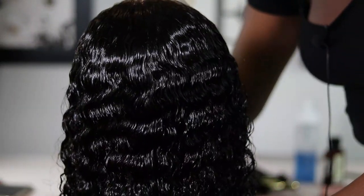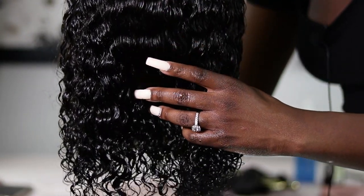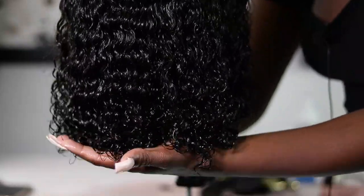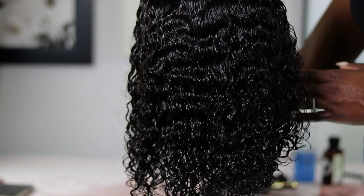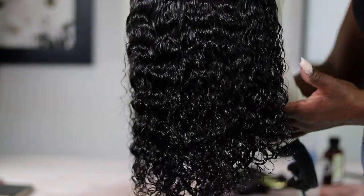The curls feel so good and so soft. Once it dries a little bit, I'm going to go ahead and install my unit.